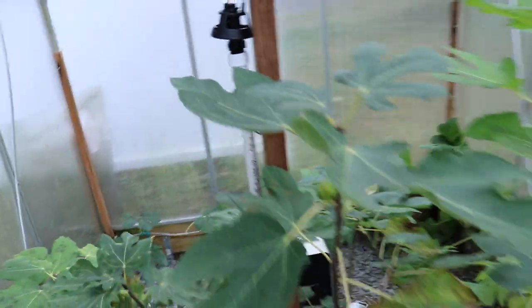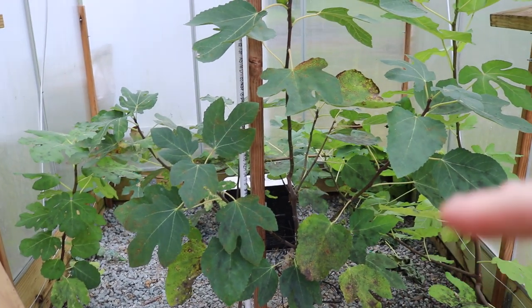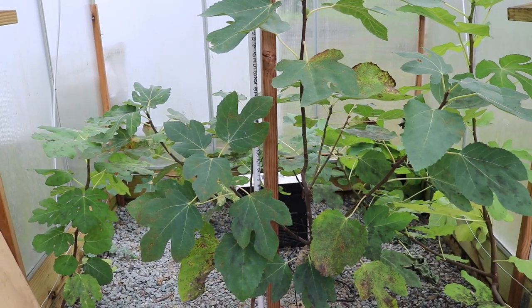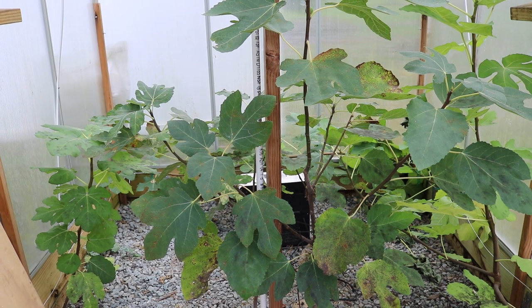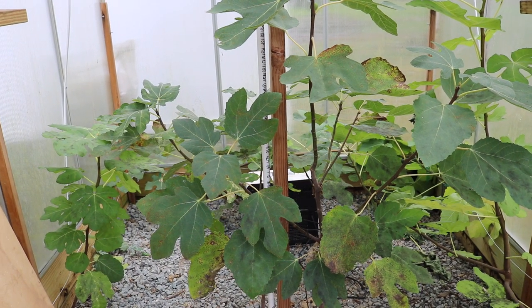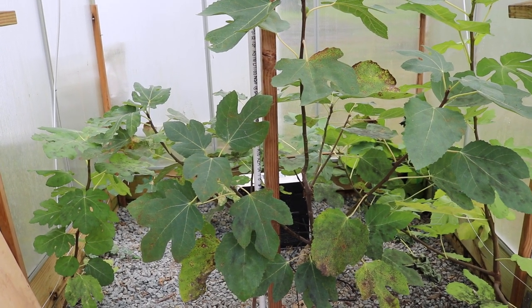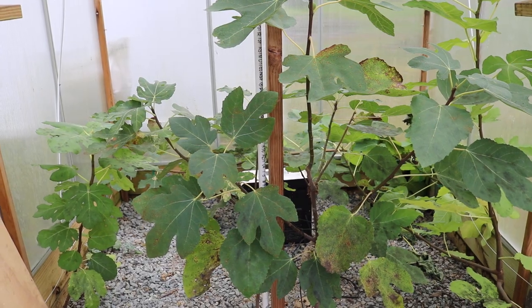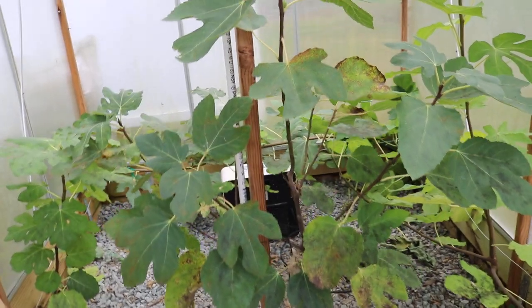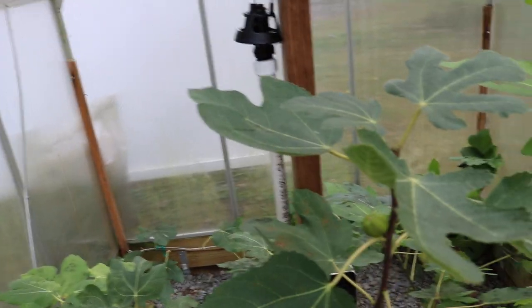How am I going to treat this problem? I think the best approach is when the trees go dormant: take out all the leaves and dispose of them, then spray the trees with something to kill the scale - probably a dormant oil. That should be enough to mostly eradicate the problem next year.